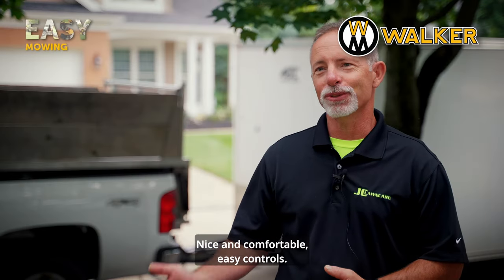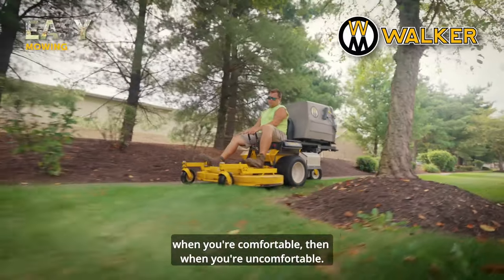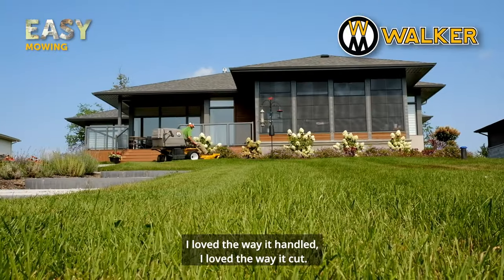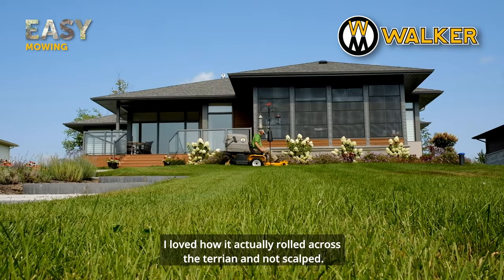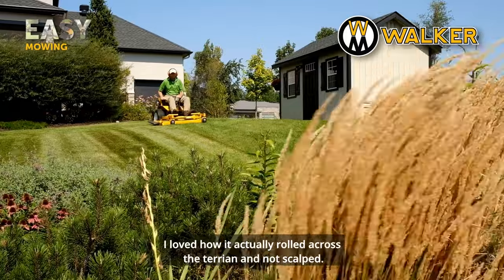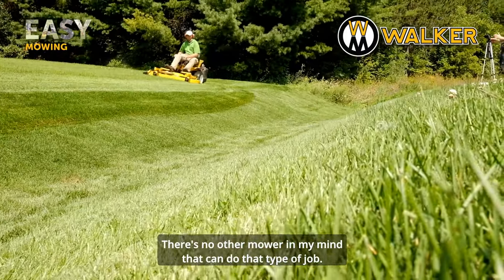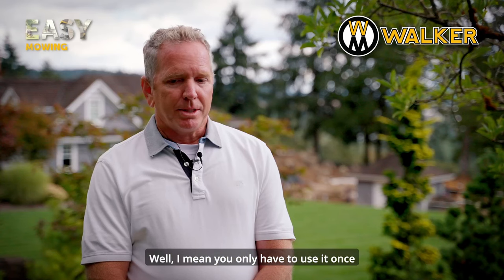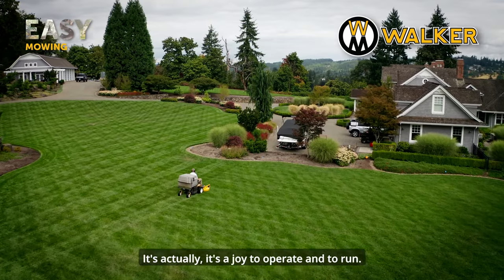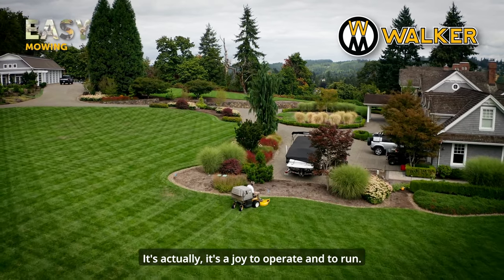Nice and comfortable, easy controls. It's an easier workday when you're comfortable than when you're uncomfortable. I love the way it handled, I love the way it cut, I loved how it actually rolled across the terrain and didn't scalp. There's no other mower in my mind that can do that type of job. You only have to use it once to see what it can do. It's a joy to operate and to run.